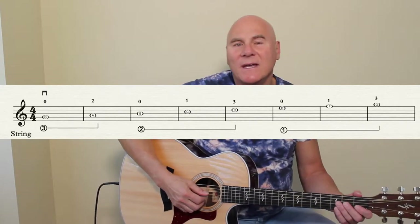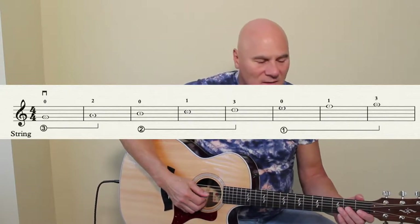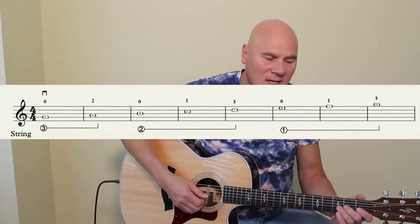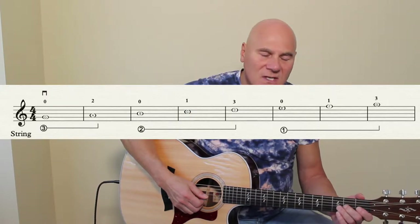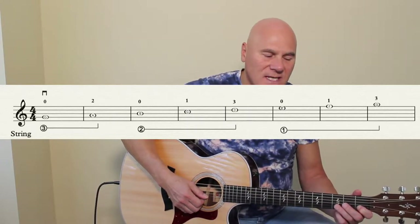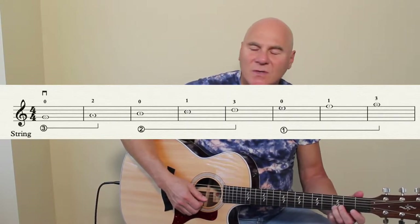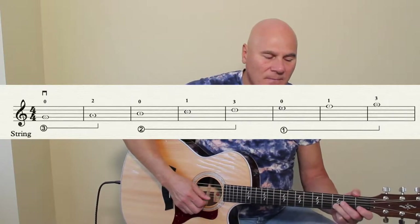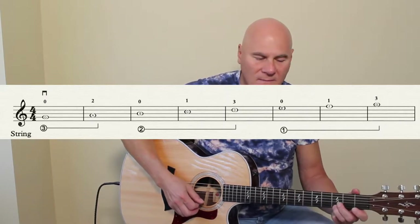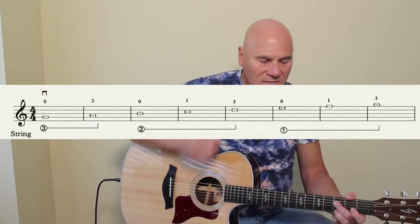Let's play it together: one, two, three, four — G, second finger A, open B on the second string, first finger C, third finger D, open E, first finger F, third finger G. Very good.